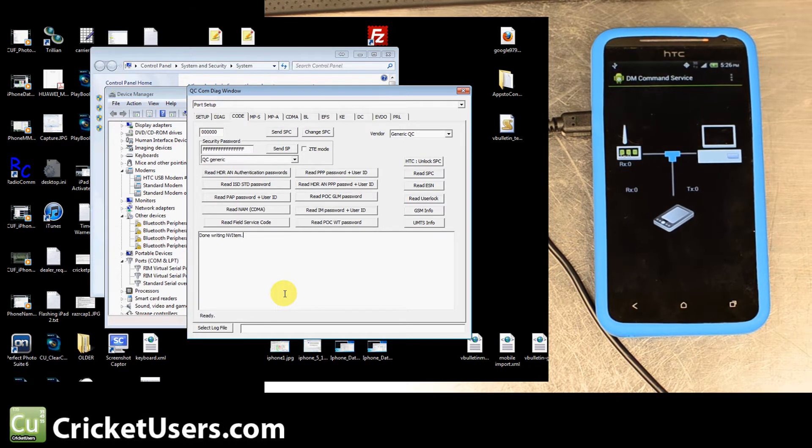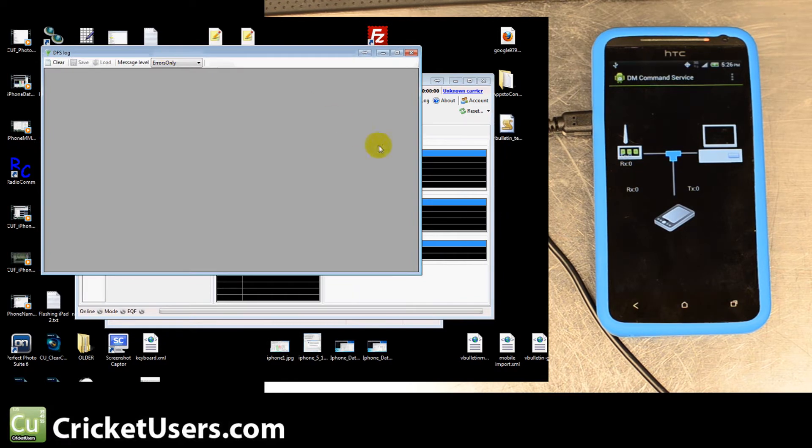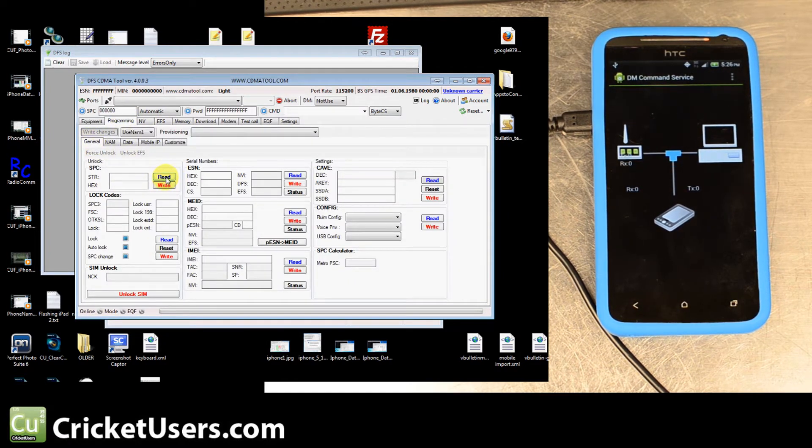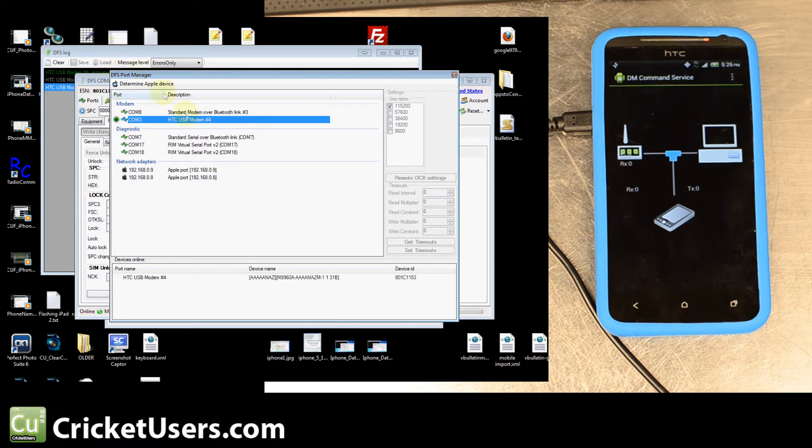Before we connect to CDMA Tool by DFS, we'll have to have sent that SPC. What we did was figure out the SPC and changed it to all zeros using RevSkill. If you have CDMA Tool or CDMA Workshop, you can then send that SPC to the phone to unlock it. I did not see a location in DFS CDMA Tool where you could just send the SPC. When you have DFS up, hit Ports — here we have our HTC USB Modem 4 — double-click that. I like to keep the log open so I can see what's going on.